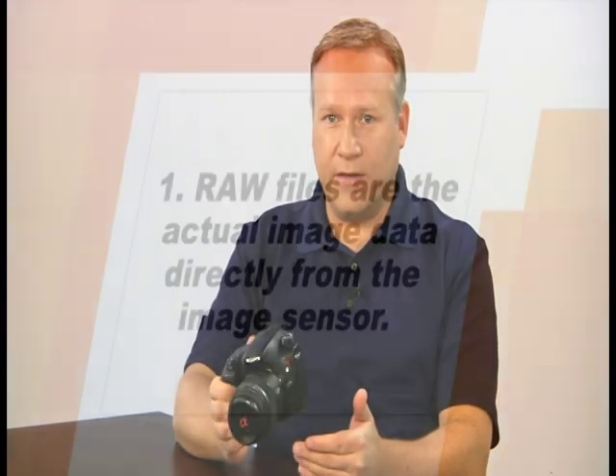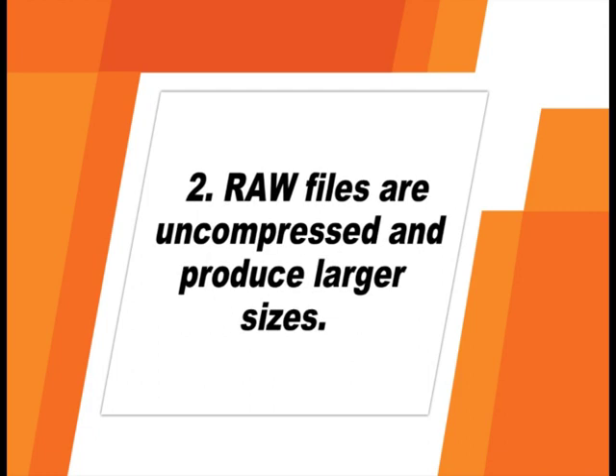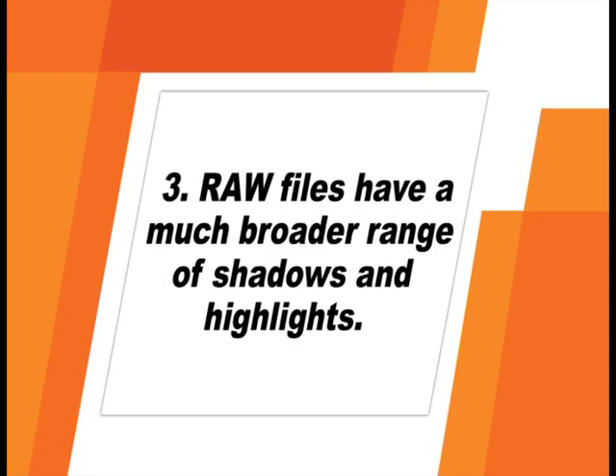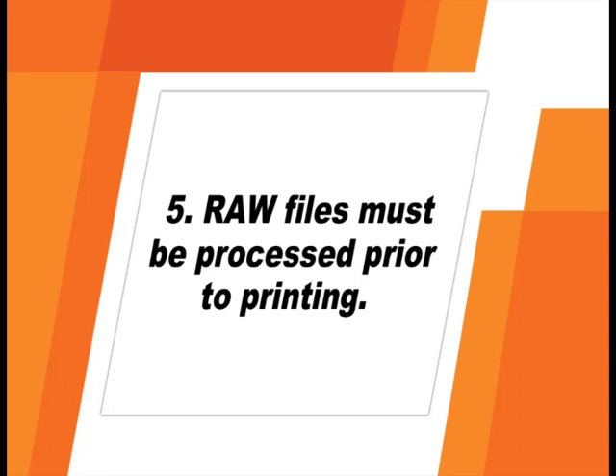Your Sony A65 can record image files in two different file types: RAW and JPEG. RAW files are not actually image files — they are the raw data saved directly from the image sensor. RAW files are uncompressed, meaning file sizes are considerably larger. They have a much broader range of tones with more detail in shadow and highlight areas, and you can make extensive edits without losing data or image quality. However, RAW files appear flatter with less color and contrast and must be processed on the computer before printing.